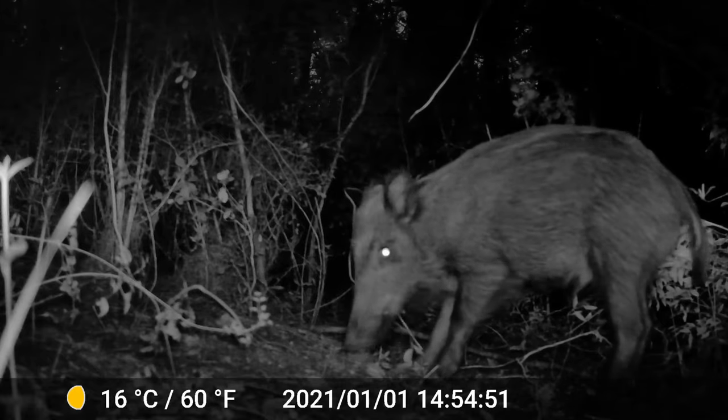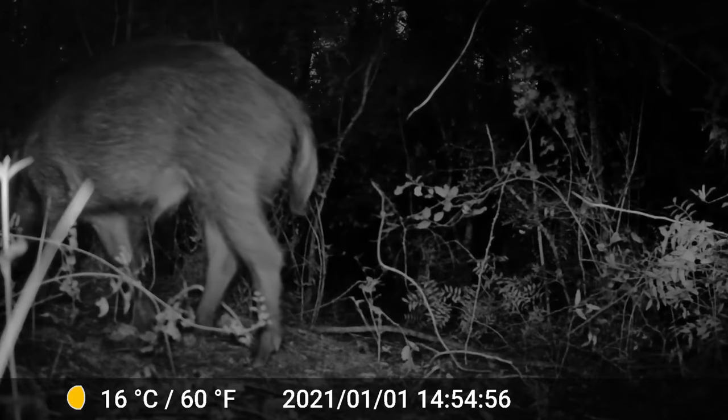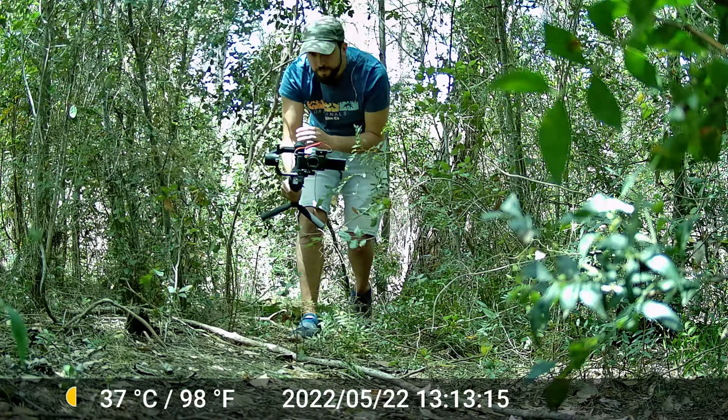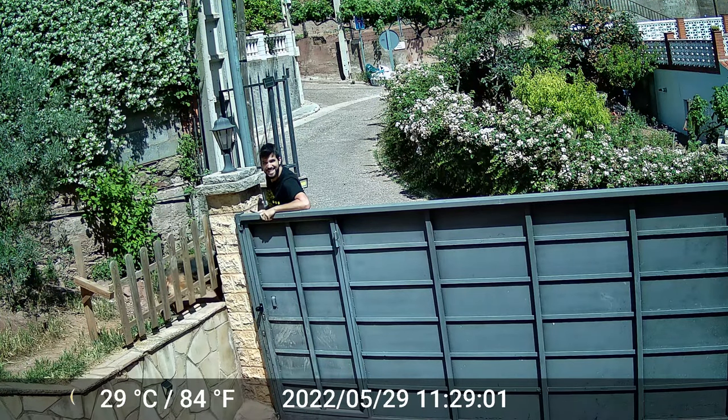The focus is fixed, so depending on how far or close the subject is, they may be out of focus — a good thing to be aware of with this camera. Here you can see two pictures I took: in the first one I'm out of focus because I'm very close, in the second one I'm in focus. This is taken at maximum quality — 32 megapixels.